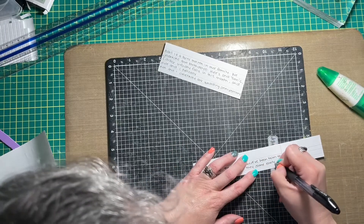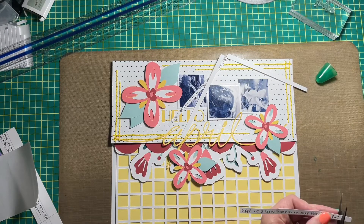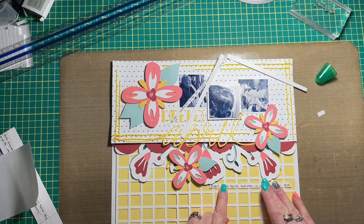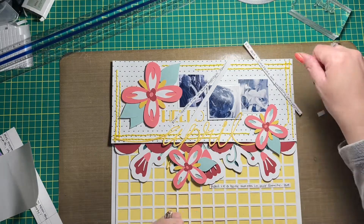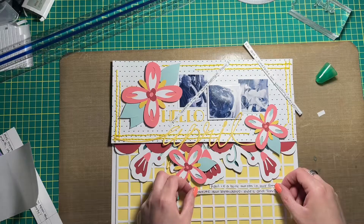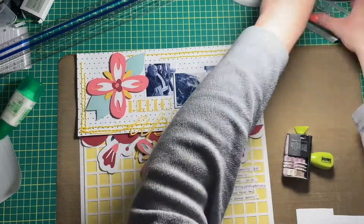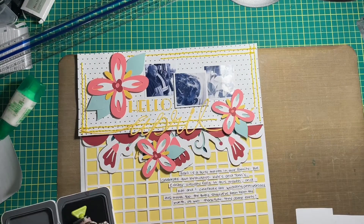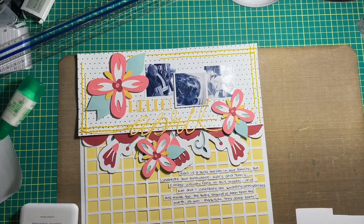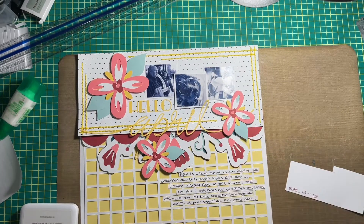I'm going to trim the journaling down into thin little strips and then use my Tombow Mono liquid glue to adhere them to the layout base. Below that I'll just add the date, and then I add a little bit of sparkle glitter with a Close to My Heart shimmer brush — just the clear one on the centers of the flowers, the word 'April,' and the little berries that are in the floral border underneath the title and photo mat. And honestly that brings me to the end of this layout.